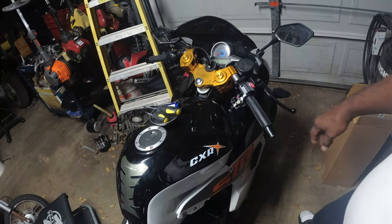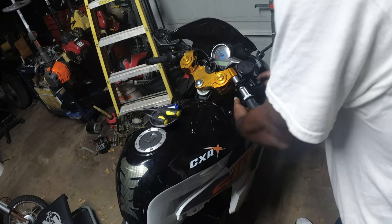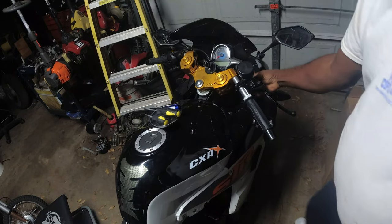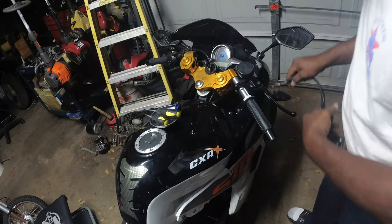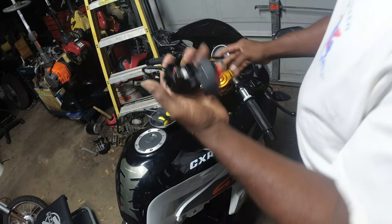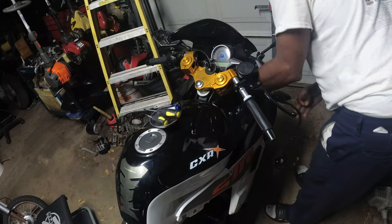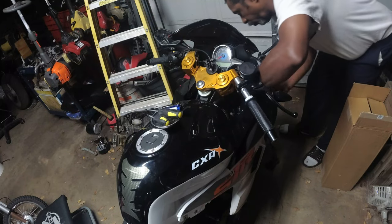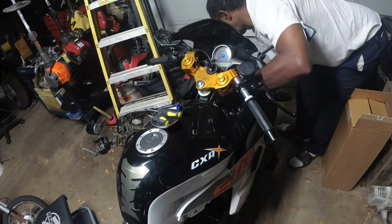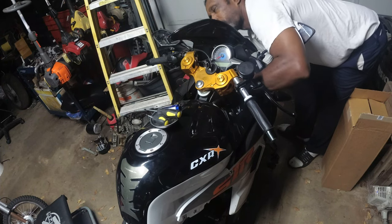So my switch went out. Here's a pic of the switch — I'm unplugging it right now. This is my switch here. It looks like I can't just take it off.